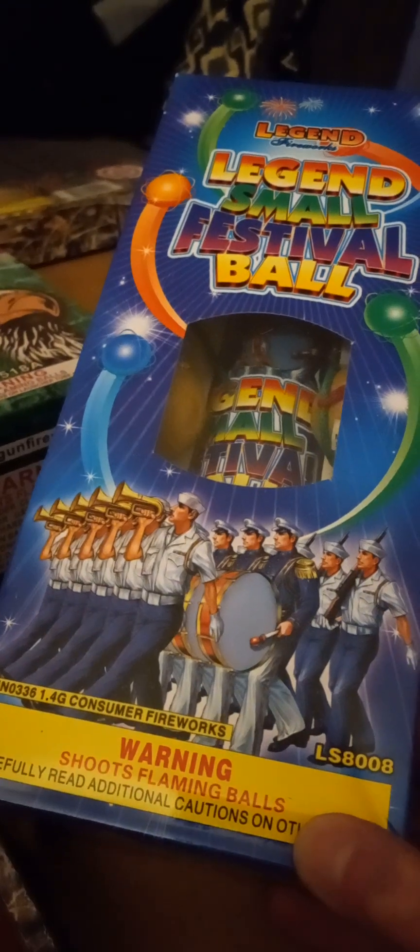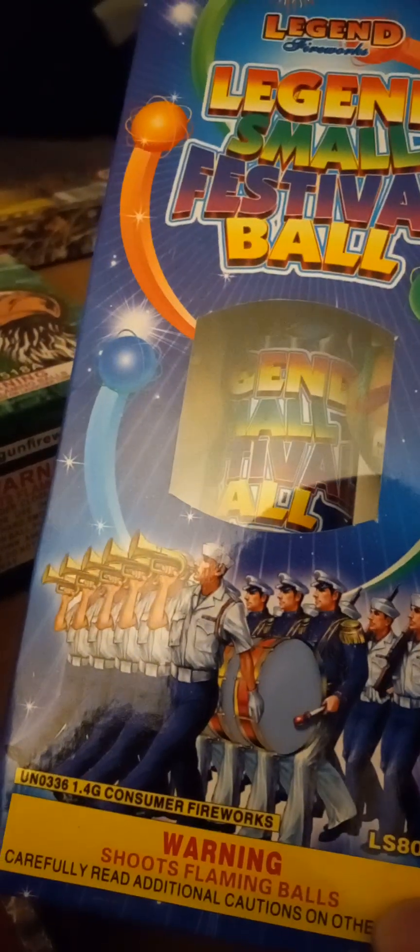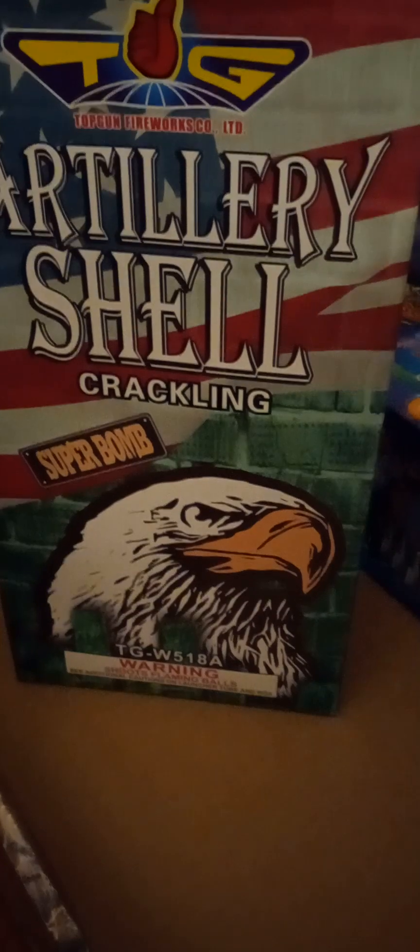And we got Legend small festival balls by Legend Brand — nice. I don't know how many come in there, let's see — six shells. And I think this one also comes with six shells, let's see — yep, six pieces. See it right there, six piece. That's pretty much it guys, that's what's in the assortment.